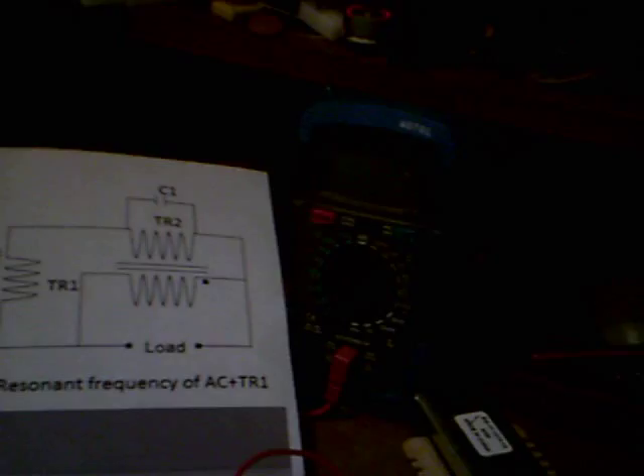We go through this very interesting circuit, and we come out here going to this meter, and that goes to the light, and it's reading 11.8 watts, steady. So: 11.8 watts out, 8.9 watts in.